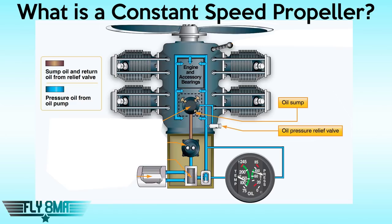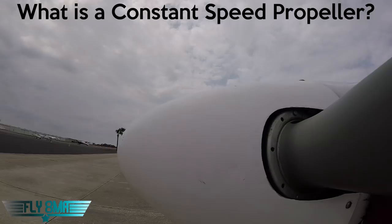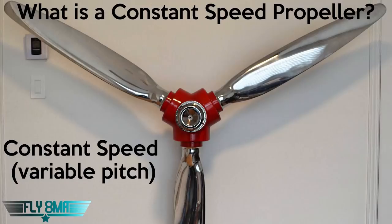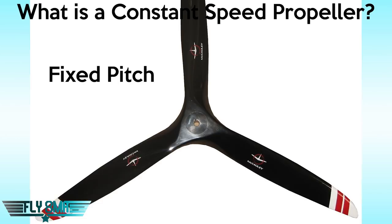First, what is a constant speed prop? A constant speed prop is a propeller that has blades that twist rather than just stay fixed to the hub. They actually change their angle of attack and change their pitch via control in the cockpit. Walking up to any airplane, we can tell by looking at the propeller hub. On something like an Arrow or a 172RG, it has a constant speed propeller. We can see the propeller blades go into a round hub, and at the base of the blade it twists via oil pressure.